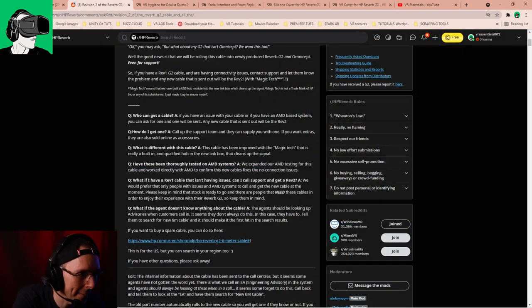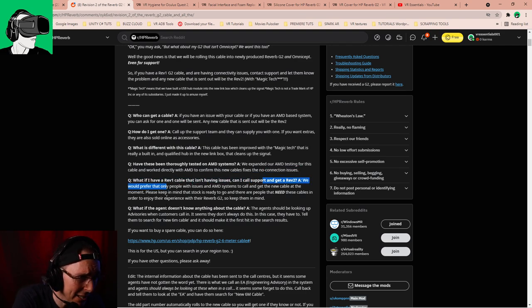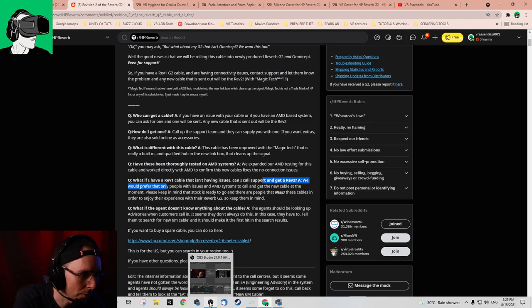What if I have a Rev1 cable that doesn't have any issues? Can I also get the Rev2 cable? Honestly speaking, you can, but they do recommend you don't call them. I recommend you don't call them if you don't have any issues, because let's give priority to all the other guys and not create a backlog for other people. It's not going to create better graphics, it's not going to improve the latency. The only thing it's going to do is help the connection issues. That's it.